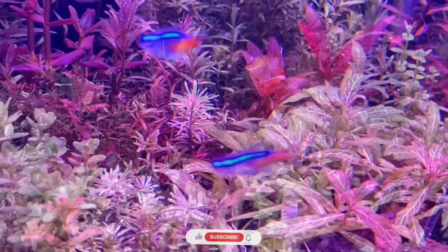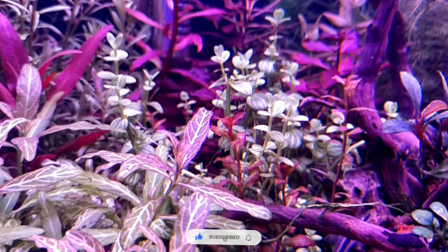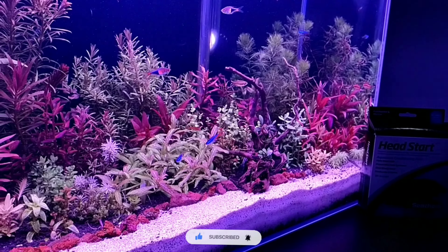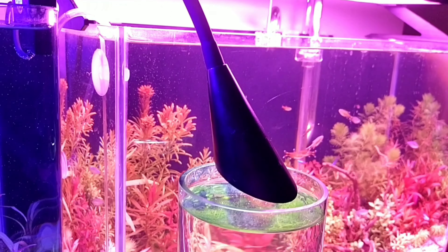Talking about the Dutch style aquascape, it's been about 6 weeks now since I did this planted aquarium. I do notice some algae growth around, which I'd say is not much noticeable. And here, as you can see, this is a new setup I'm trying with a low-tech light to see how it performs.